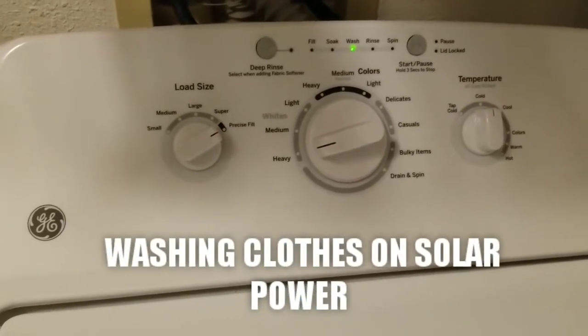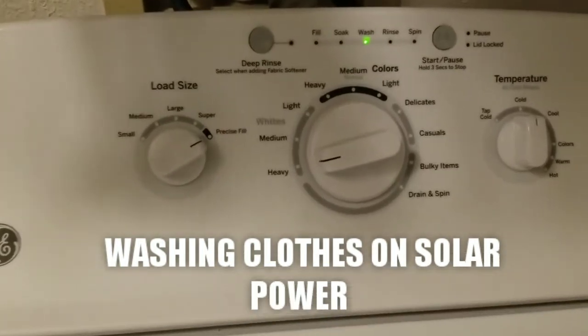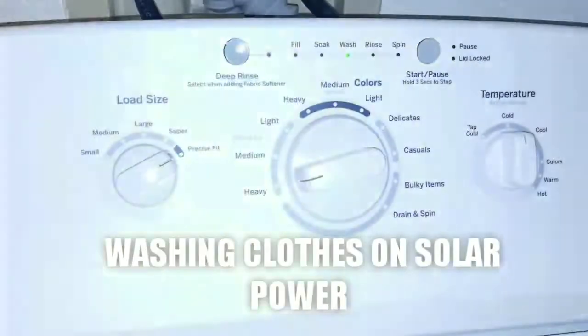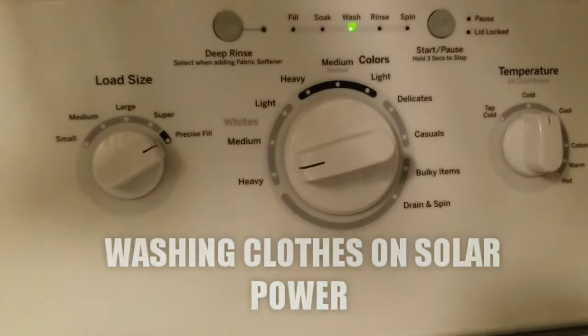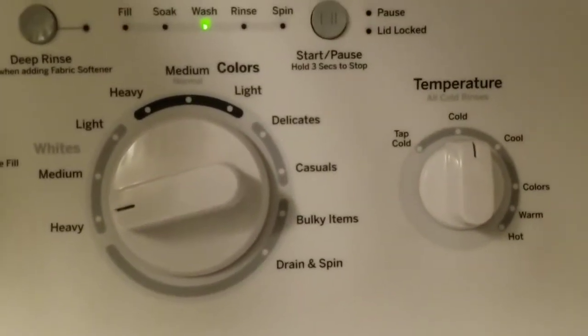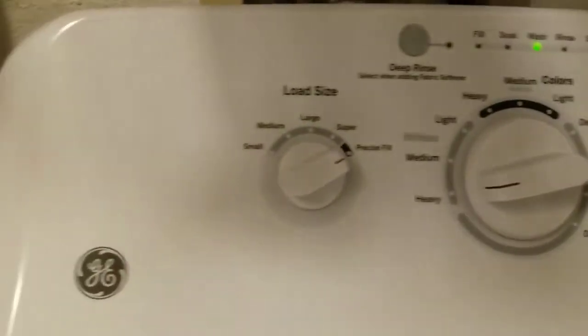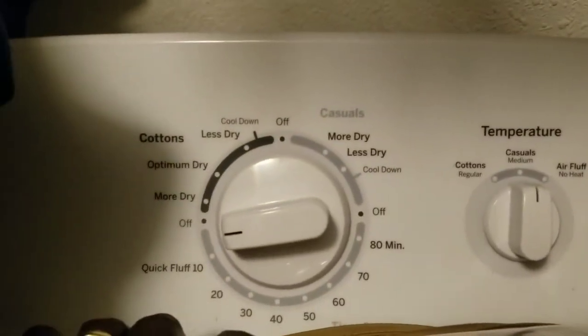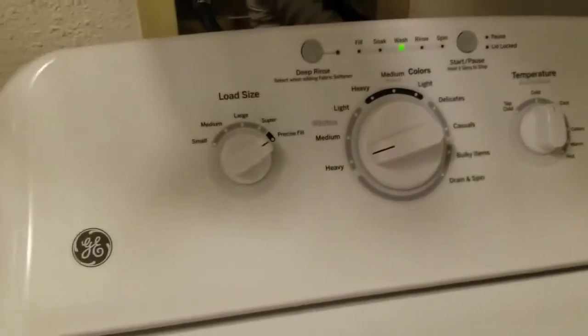Back in the laundry room at JW Solar USA. We have a GE washing machine here — it's already checked, running a full load washing on cold water, all run on solar. And here's the dryer — also a General Electric GE unit. Let's go to the solar command center and check out what power we're making and pulling.